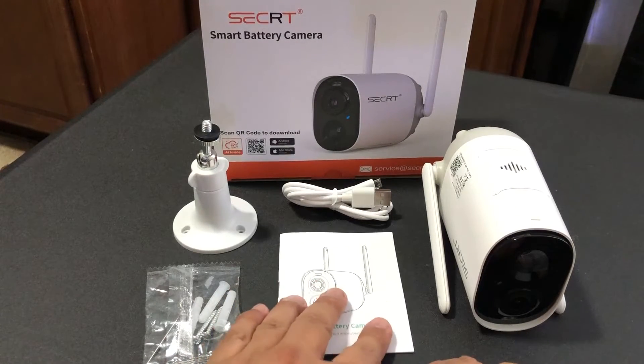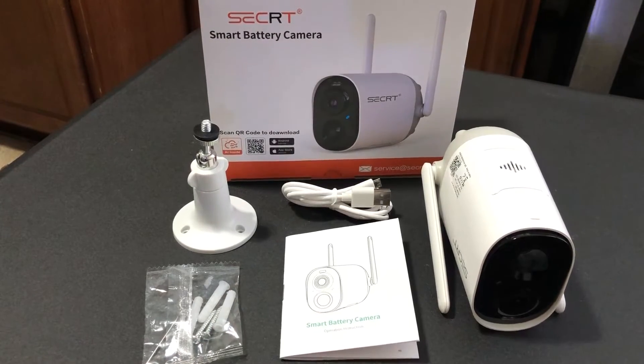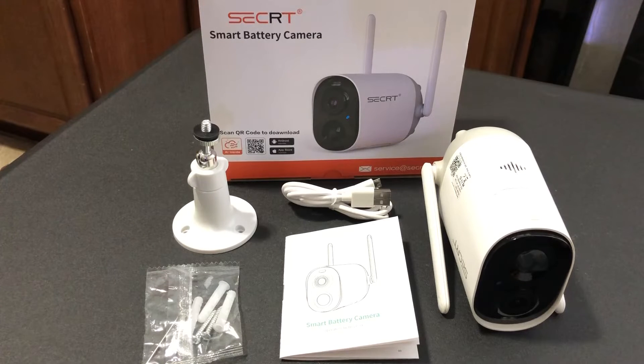It is a free app and it works very well. I have several cameras in my surveillance system and they're all connected to that app. The app is free and it provides you with up to seven days of videos saved in the cloud and up to one gigabyte of storage — and that is the free plan, so you don't have to pay for anything.